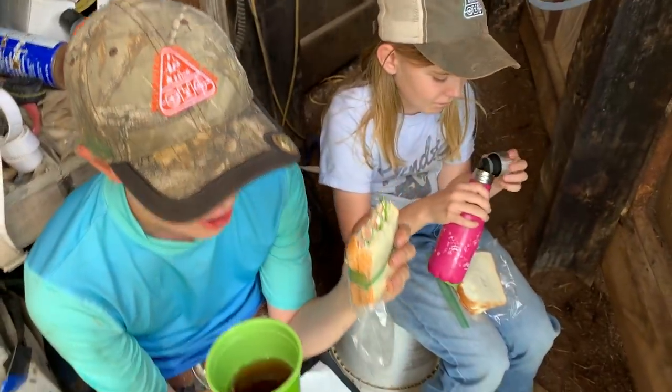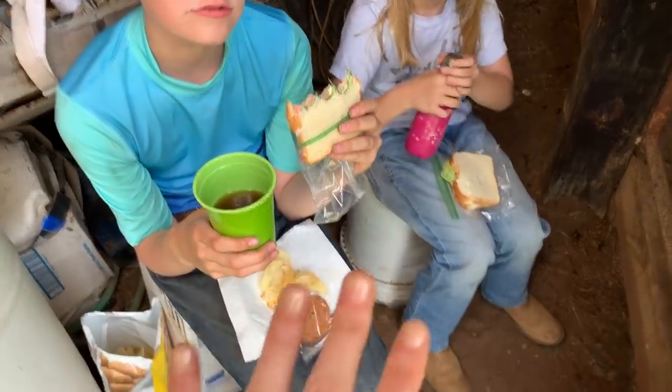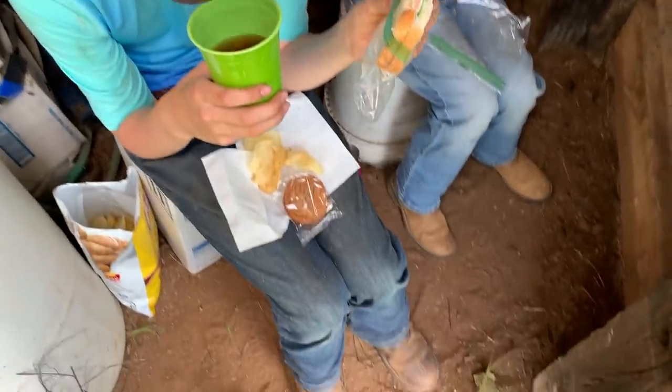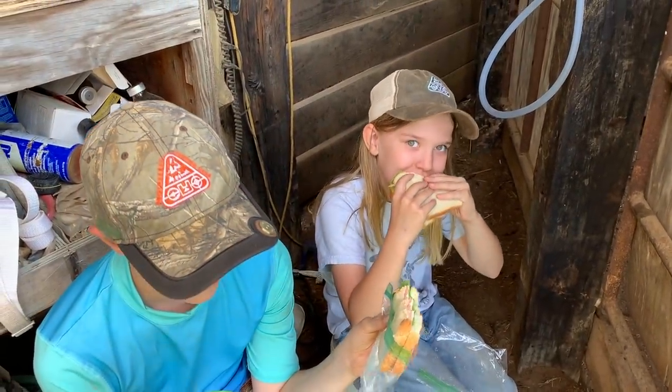Lunch. Did y'all wash your hands? No. Me neither. You reckon we'll be all right? I haven't died yet. No, we haven't died yet. You're doing good. So far so good, right? Now the fun part.